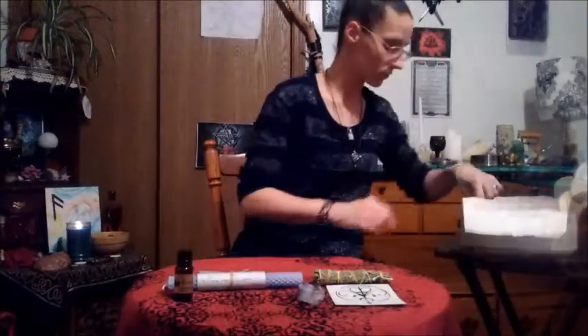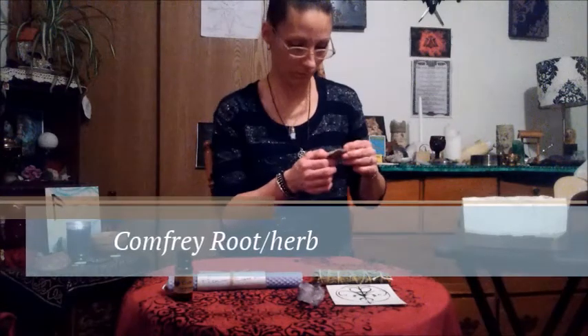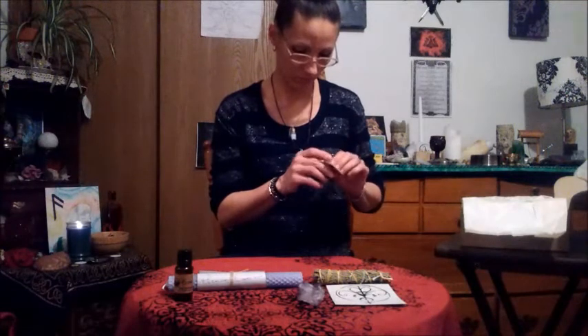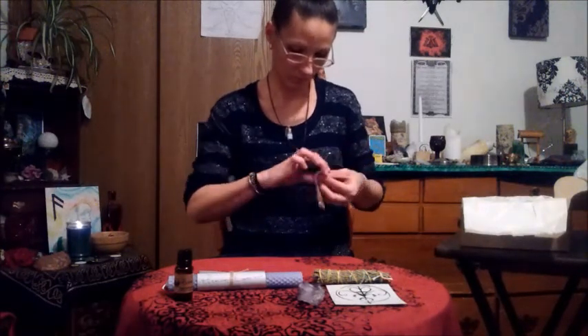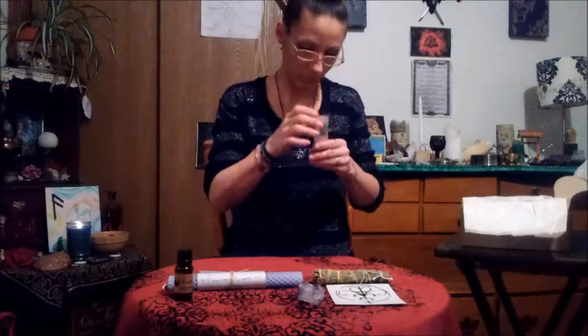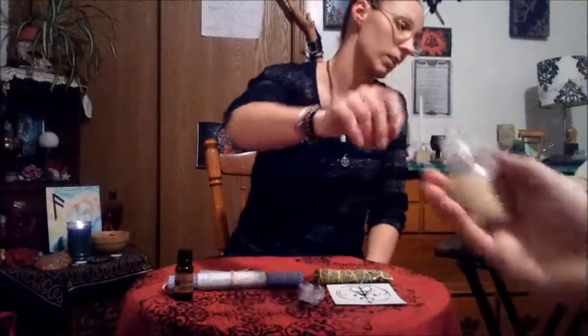The next item on the list is the Comfrey Root. Use Comfrey Root in a bath before a ritual to relax. This root is used for healing and love work. It can be burned in combination with mugwort to aid in divination and concentration. Its correspondences are feminine planets, and it is related to the Saturn element and water as well. So you put this in your bath and you can burn it — Comfrey Root. Looks like almost like little crushed seeds or something.